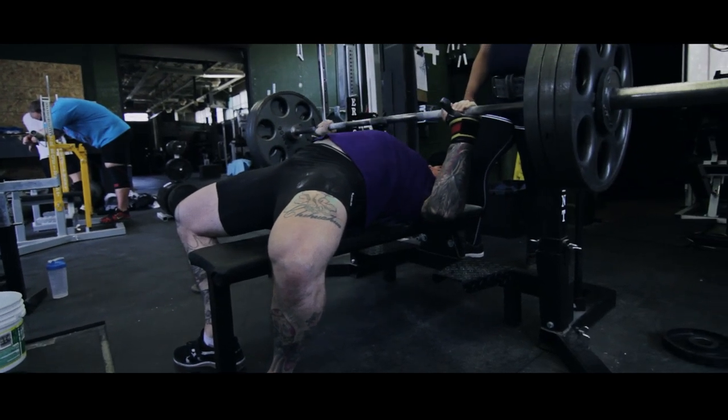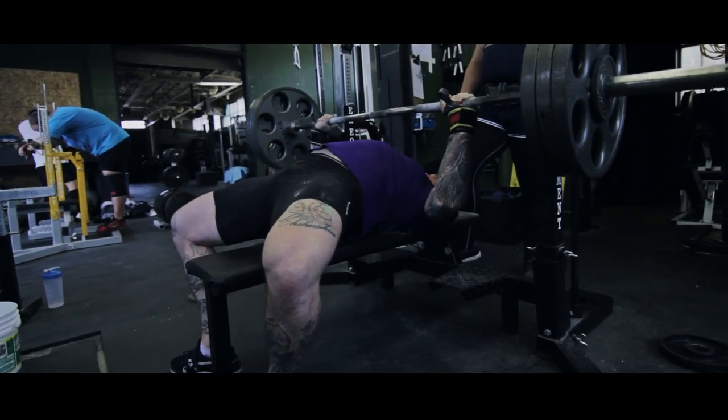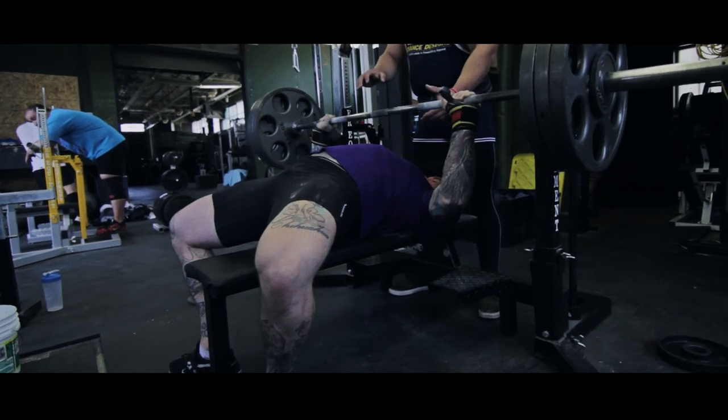Everything needs to be jammed into place. You should be cramping. You should be so tight that it's terribly uncomfortable. If you're not, you're wasting energy and you're not gonna have as big a press as you could.